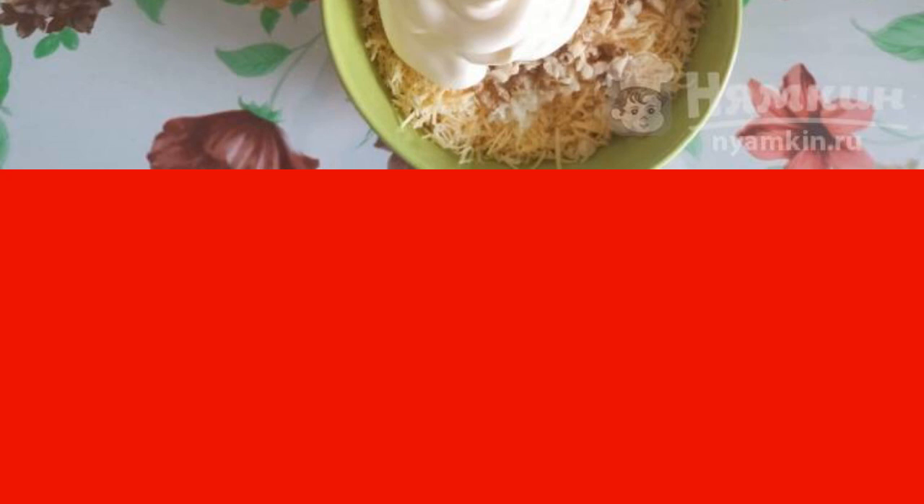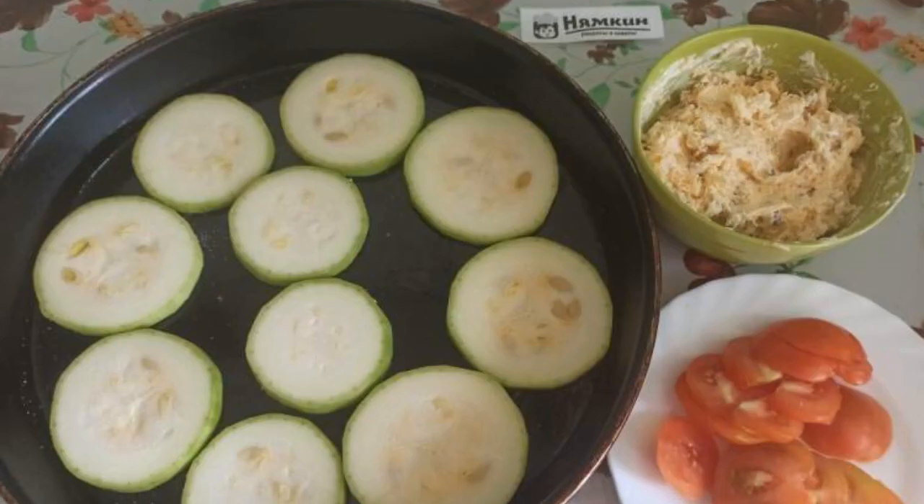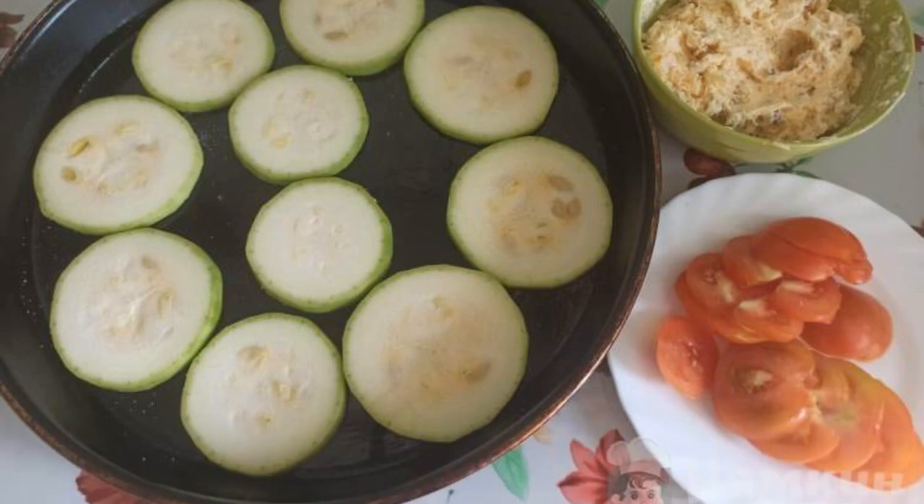Cut the zucchini and tomatoes into 5 to 7 millimeter thick circles. Spread the zucchini on a greased baking sheet and salt it.